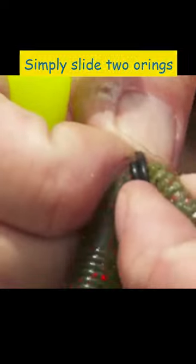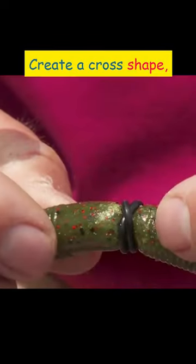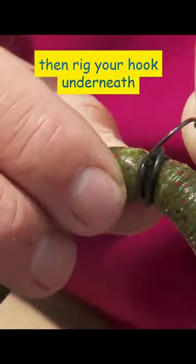Want to improve your stick bait fishing game? Try the crossed O-ring hack. Simply slide two O-rings over your stick bait, create a cross shape, then rig your hook underneath the O-rings.